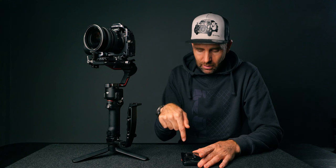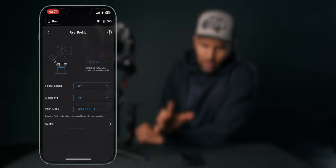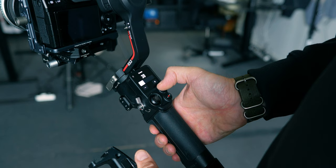We change dead band in the app. Go into the user profile, then into Dead Band and change it to High. Also change Follow Speed to Slow. Now you can see we get a much smoother gimbal — I can actually wiggle my hand without the gimbal moving, so there's a lot more room for error and you'll get much smoother transitions. I recommend always keeping dead band at High since you can't change it on the fly, then adjust the follow speed as needed for different types of shoots.